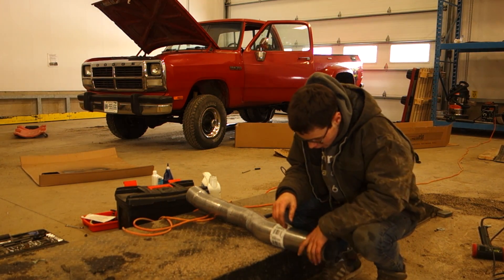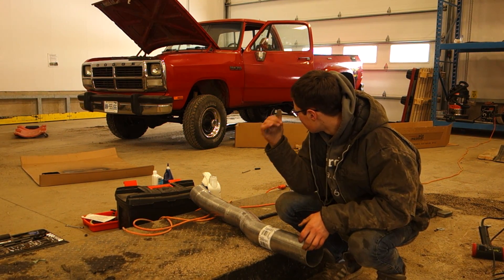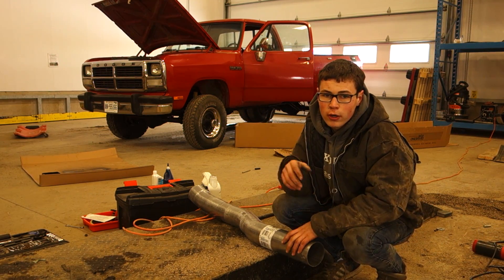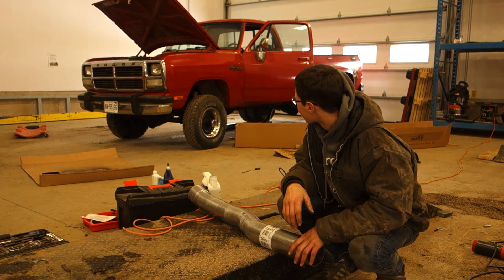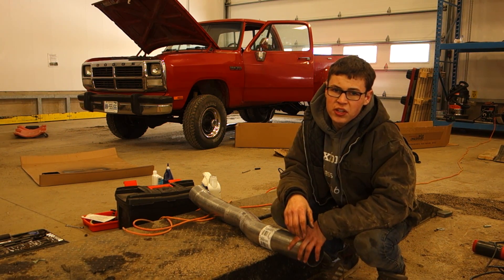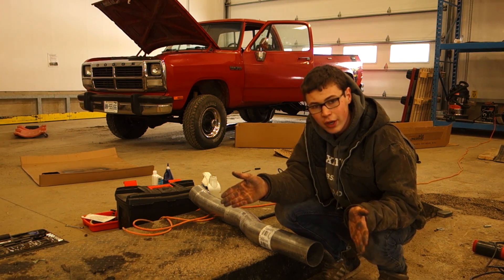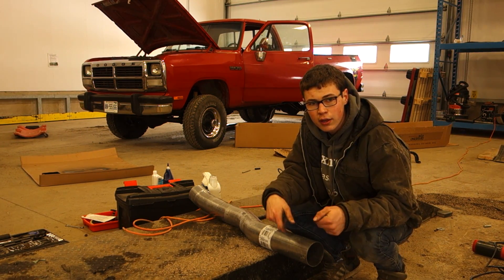I'm going to cut the exhaust about six or eight inches on this section, and then my other section I'll probably cut a little bit more, just to make it fit. Because these exhausts, they build it for the extended cab. When you have a single cab, all you do is cut the section off and it'll work.